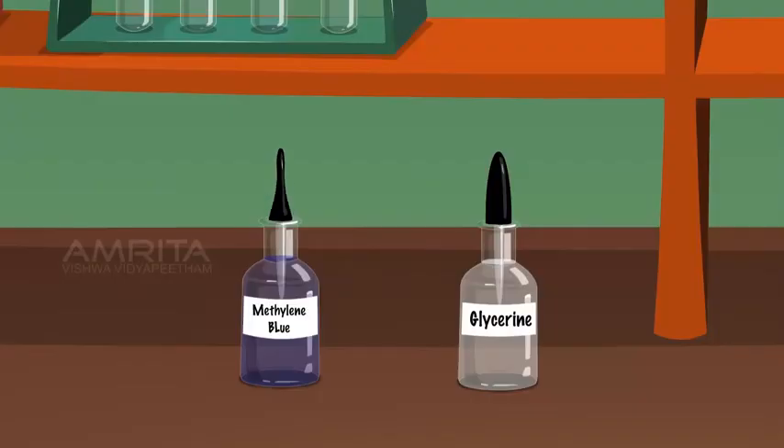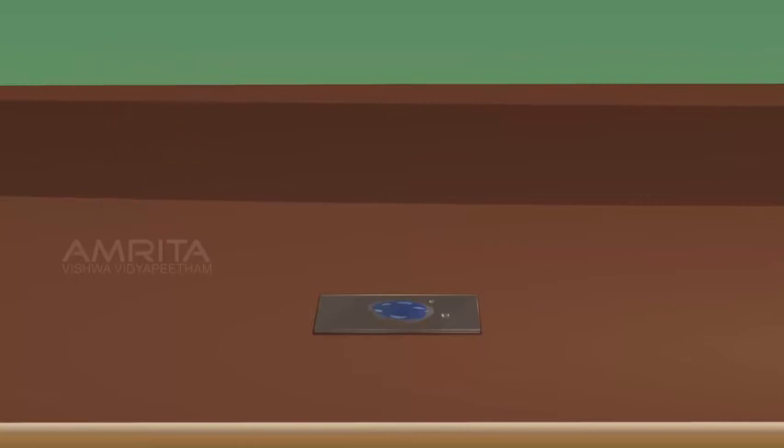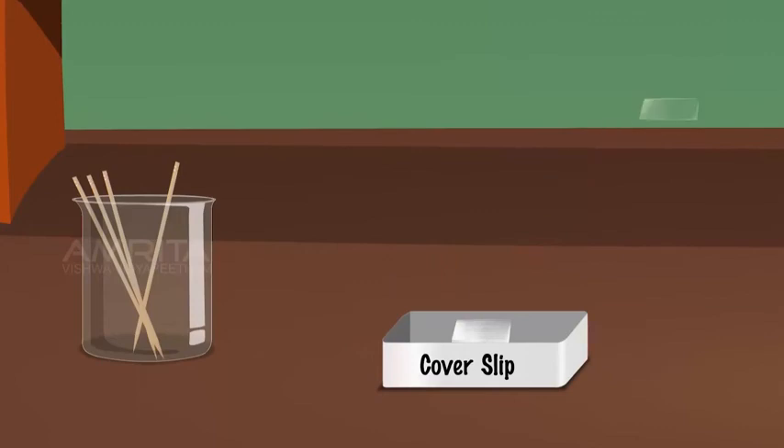Take methylene blue solution using a dropper and add a few drops to the mixture on the slide. After 2-3 minutes, remove excess water and stain using a blotting paper. Take glycerine using a dropper and add a few drops of glycerine to the mixture. Take a clean coverslip and lower it carefully on the mixture using a needle.